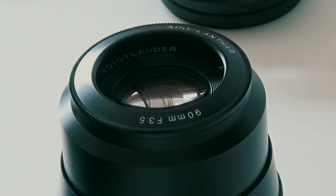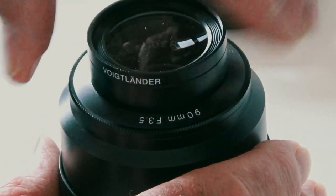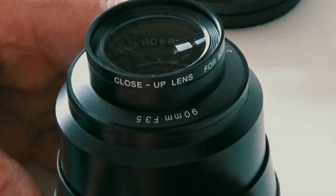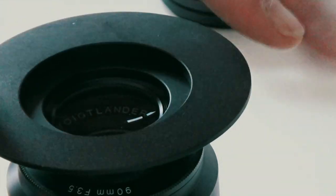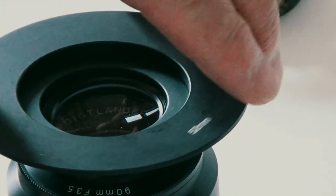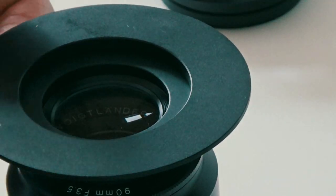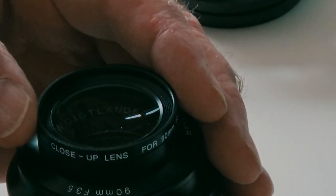The inner thread on this has an adapter which takes a matching Voigtlander close-up lens. This actually comes with the lens, and then I've got an adapter to be able to put on the ring for the ring flash to go on. But this, even with the close-up lens, provides an extremely sharp close-up image.